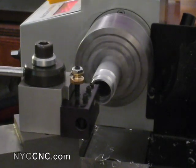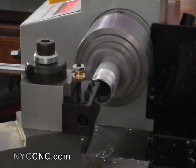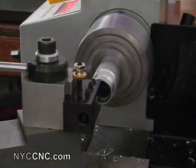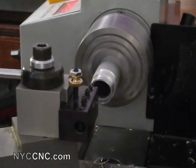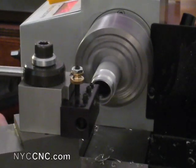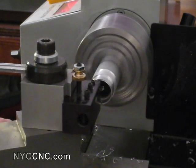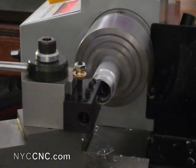I'm just smoothing out the inside right now, so I'm going to take another pass.